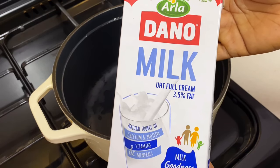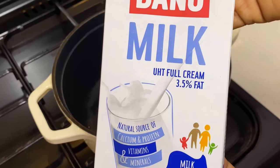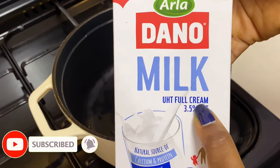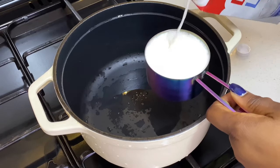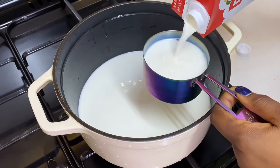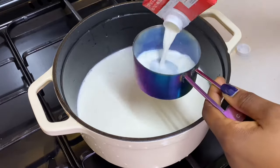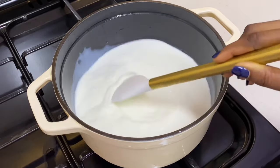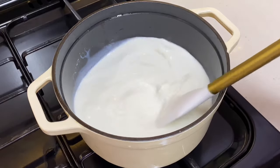Now that our culture is ready, it's time to make the yogurt proper. For this I'm going to be using liquid milk — I'm using Dano UHD full cream milk that has 3.5 percent fat. You're going to put your pot on heat. For the purpose of this video I'm going to measure how many cups I got from this one liter of milk — I got five cups of milk from one liter. So that means for this recipe I'm using five cups of milk.